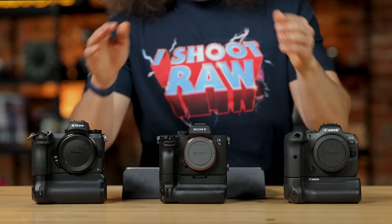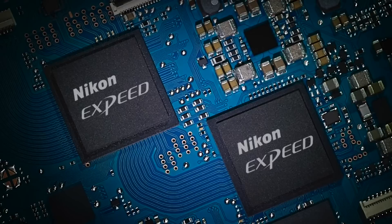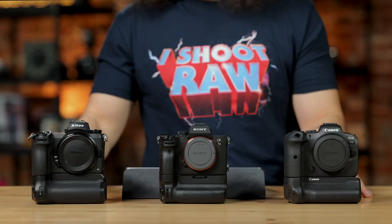We don't know anything about the A7 IV at this time, and that's why we're still talking about the A7 III today. The Z6 Mark II has a 24.5 megapixel full-frame BSI CMOS sensor powered by dual XPEED 6 processors. Across the board, we have fantastic image quality — the Z6 does a great job, the A7 III does a great job, and the EOS R6 also does a great job.